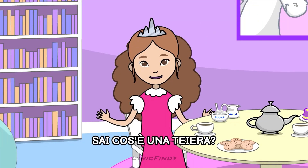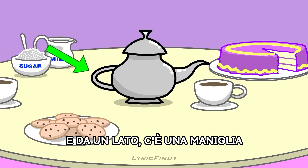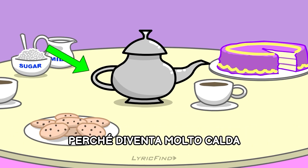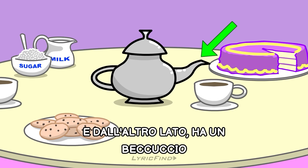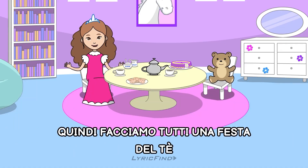Do you know what a teapot is? Well, it's a little pot with a round belly filled with tea. And on one side, there's a handle, because we have to be careful when using it because it gets so hot. And on the other side, it has a spout where the tea comes out. So let's all have a tea party!